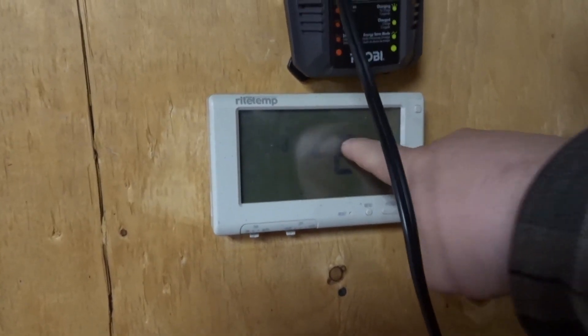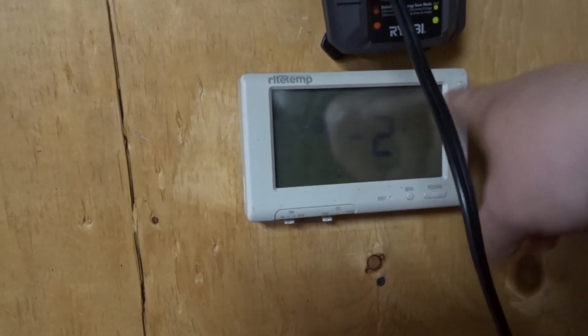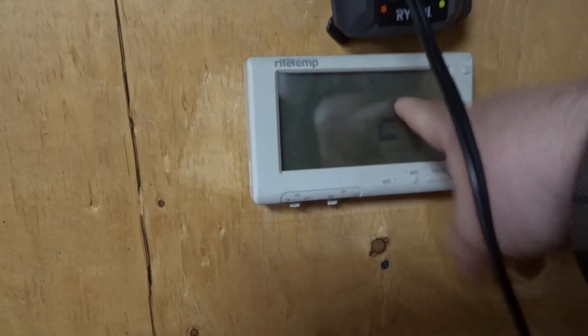Minus two in the garage it says. Touchscreen doesn't work too well in the cold.